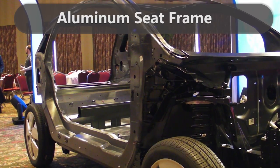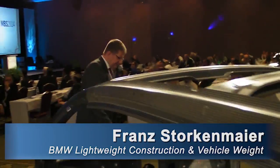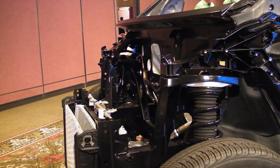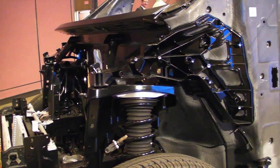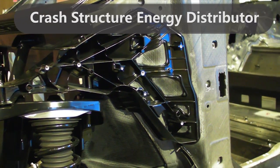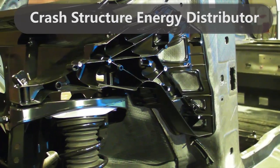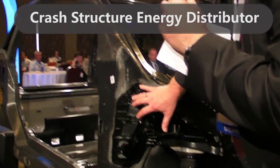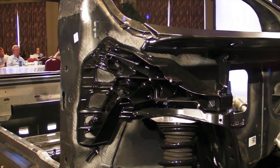Moving to the front, you can see the ductile crash structure. For the spring strut, there is a bracket made from aluminium diecast — a really beautiful example of how it bonds strongly to the carbon fiber reinforced plastics and transfers force from the front.